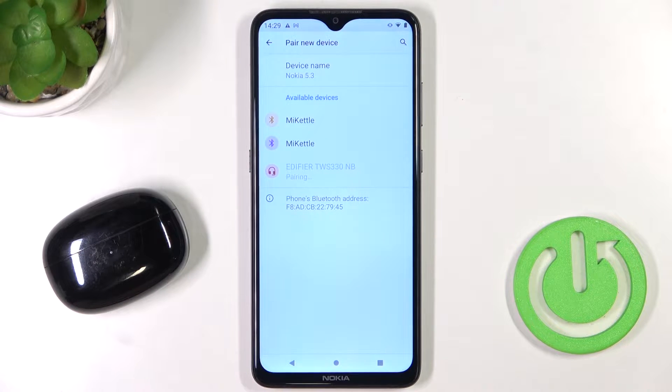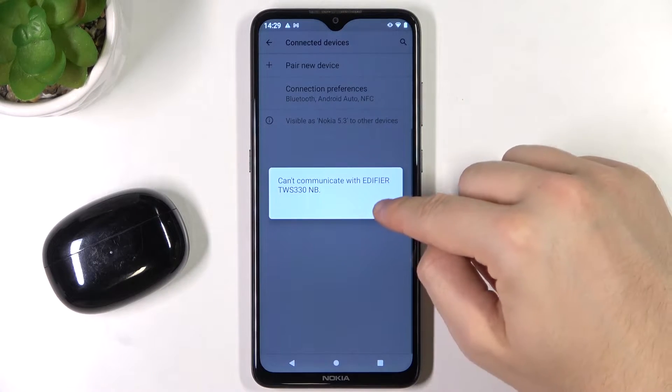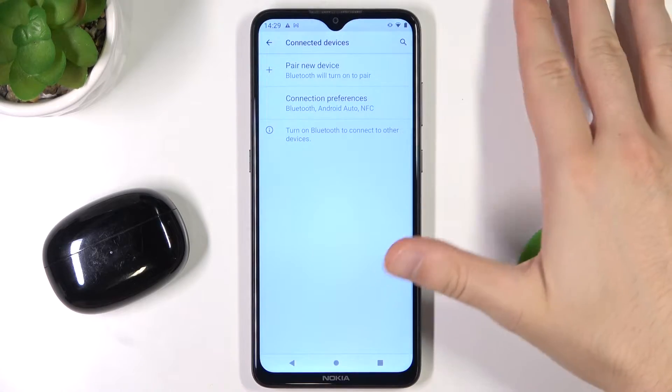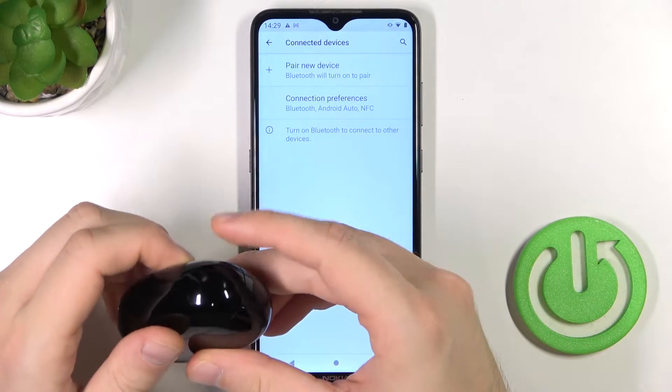So the first thing I can recommend is to go back and simply power off Bluetooth on your device — turn it off.